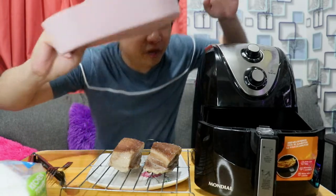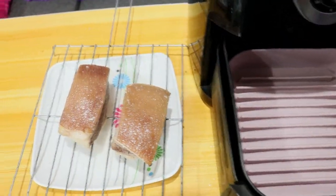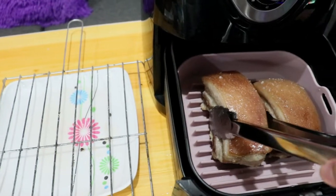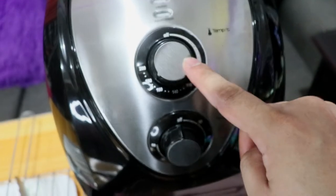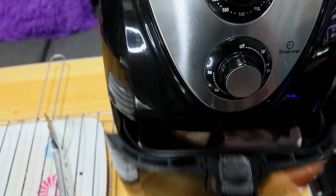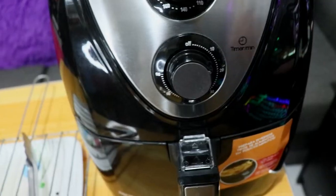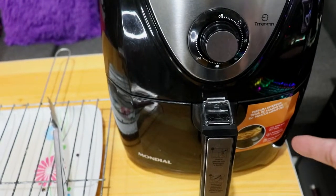Ready na tayo — ibabalik ko na yung silicon sa loob at ilalagay na natin yung pork dito sa air fryer. I-set natin sa 180 degrees — huwag i-max. Since first time natin ito, gawin muna nating 15 minutes yung timer. Titignan natin after 15 minutes kung ano yung magiging kalabasan ng lechon kawali.